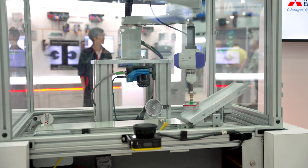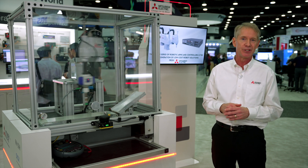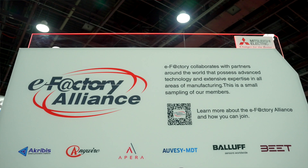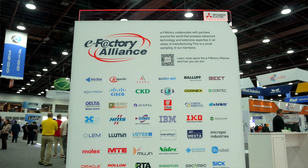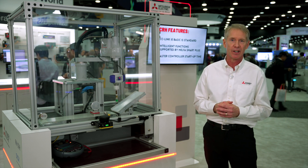And all of our robots, especially the assembly ones, come with a three-year on-site warranty at no charge that can be upgraded to a five-year on-site warranty with preventive maintenance done every year. And one thing I forgot to mention early on is that we're working with one of our eFactory Alliance partners, SICK, who are, again, the vision sensor, the trigger, and the safety scanner.